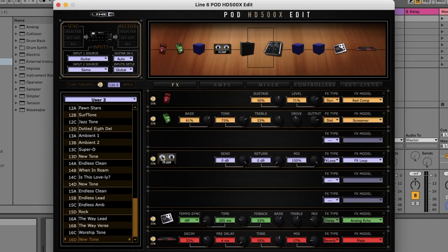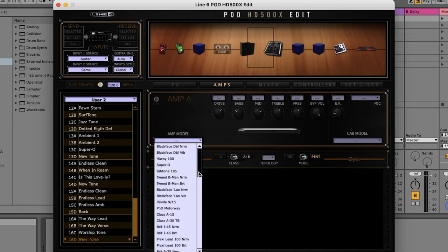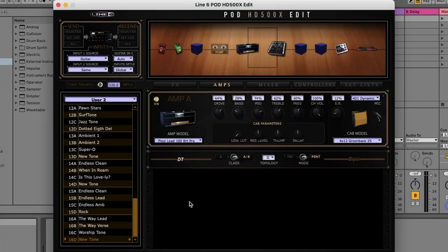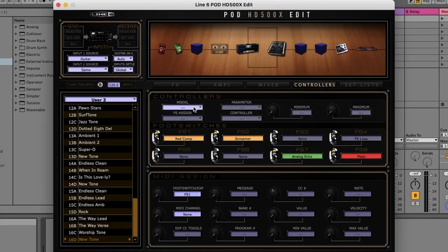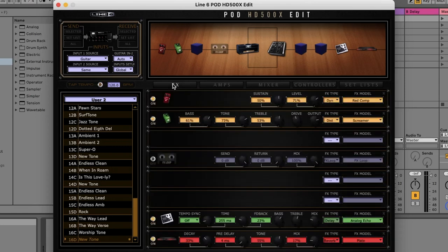To do that, disable the effects loop block, and then select the amp block on your 500X. Scroll until you get to the preamp models. Because we're using the power amp in our amplifier, we don't want to use the normal amp models on the 500X — we just want to use the preamp. Select the preamp that you want, and then assign both the effects loop block and the amp block to the same foot switch. Just make sure that one block is on and the other block is off, so when you press the foot switch it toggles between those two effect blocks.